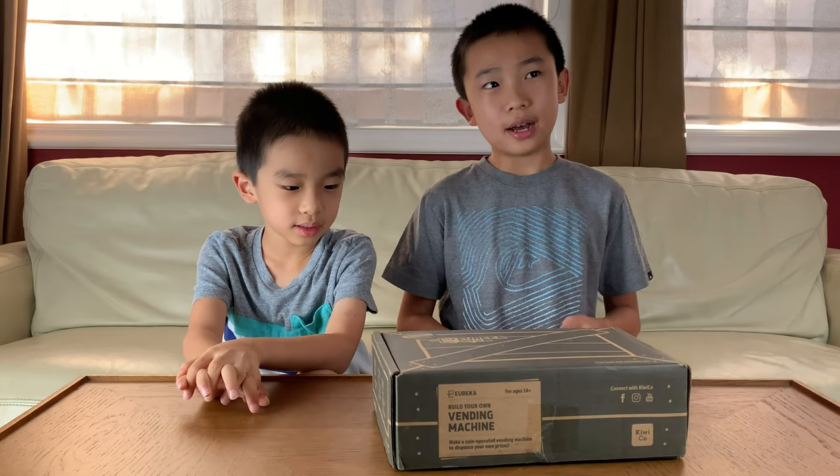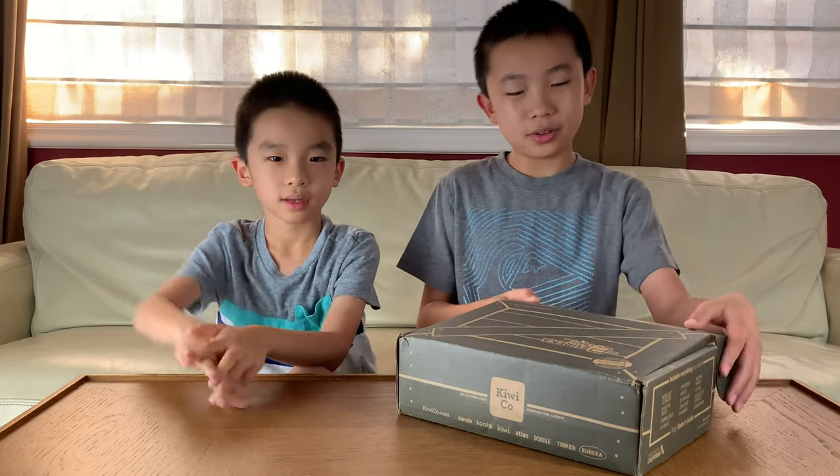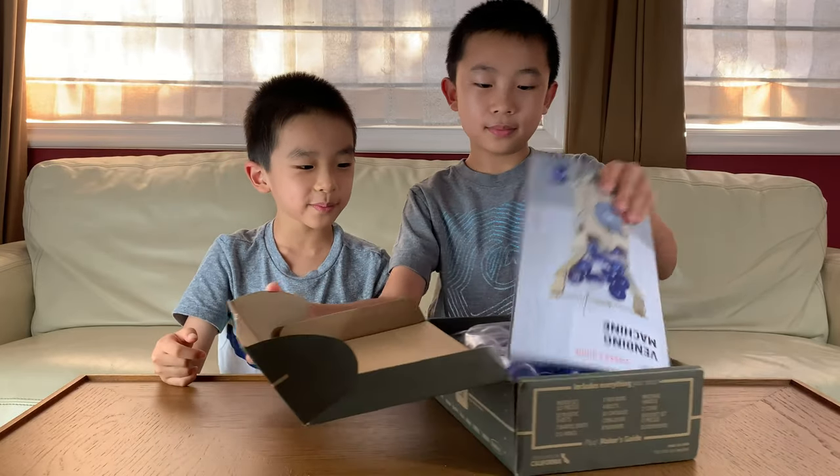This is for ages 14 and up, and if this looks interesting to you, you can purchase it at the link in the description. Okay, let's build this vending machine.